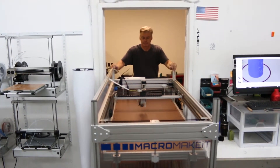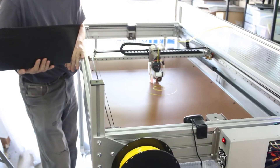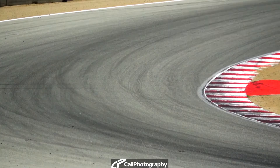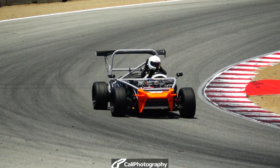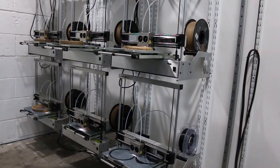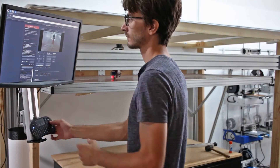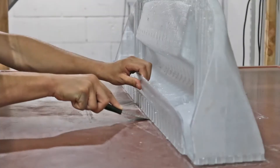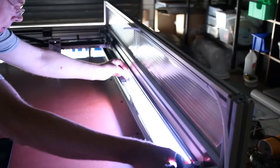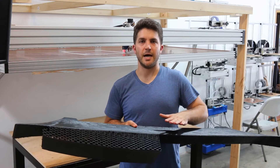Makeit is proud to introduce Macromakeit. A full 2x4 feet in the XY dimension and over 30 inches of printable height, Macromakeit is big enough to print pretty much whatever you want. Since 2013, we've been making industrial market 3D printers and offering them at desktop market prices. We want Macromakeit to represent the same unbeatable value for large format printing. After two years of development, we're ready to offer Macromakeit to you through Kickstarter so that you too can enjoy printing really large stuff.